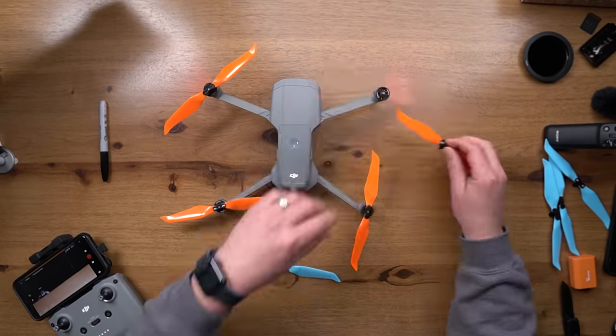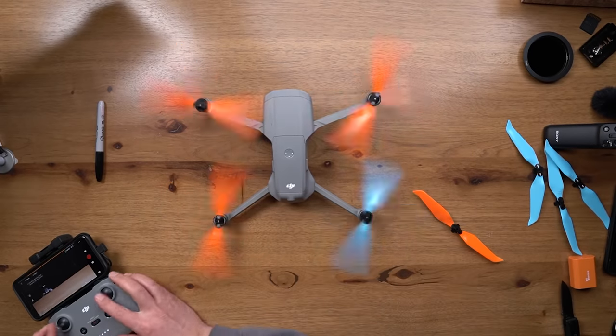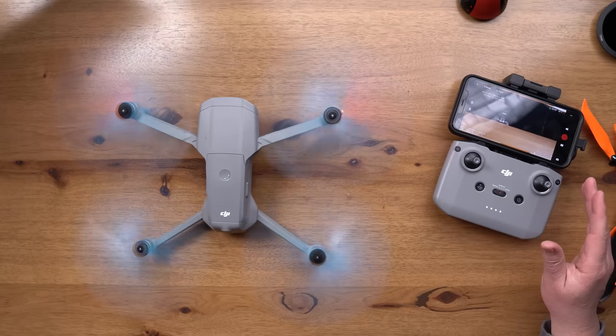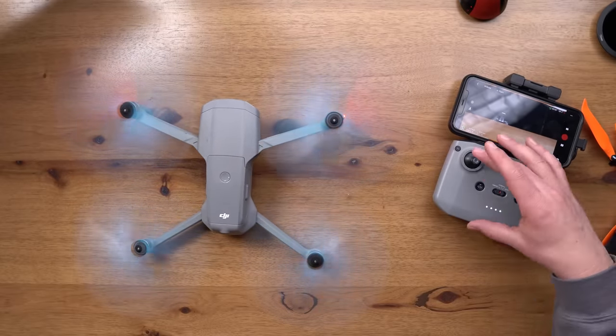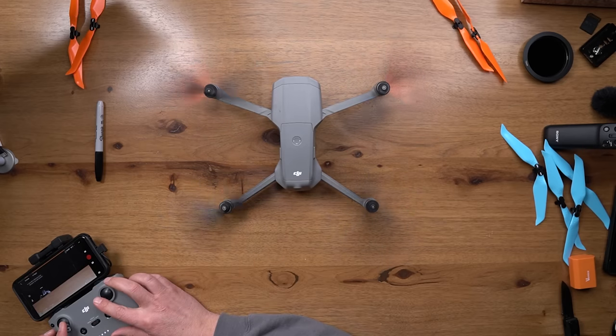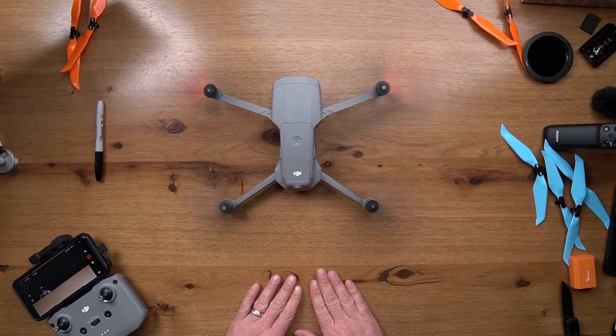I brought everything into my studio and tested almost every variation I could think of. I switched props around - one prop on one side and one on the other, blues mixed with oranges, all three oranges, one blue with the rest orange - every different setup I could try. They all had the same result: so much vibration that the drone would move and rotate on the table. A couple of times I put on the stock propellers again just to make sure, and with stock props on, it does not move a millimeter when running. It's rock solid.